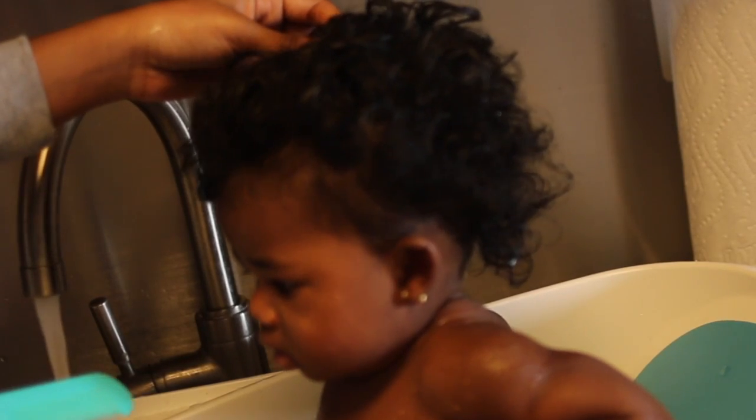So the first thing I do is wet Nala all over her body and her hair, so that when I apply the coconut oil it can move through a little bit easier. One of my tips for this is to give your baby something to play with — they can be a lot impatient, so something to distract them with can help make this process a lot more enjoyable.